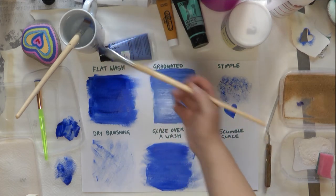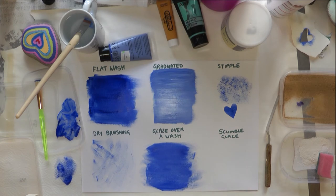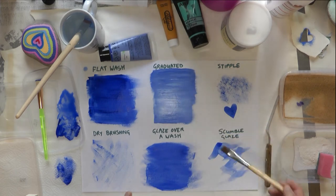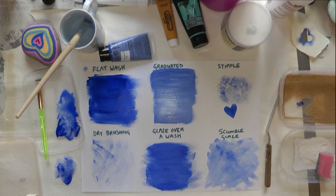While that's drying I'll show you a scumble glaze. A glaze is a very thin semi-transparent wash — you add a lot of water so it's almost like a watercolour consistency. The more water you add, the more watery the effect. You can also paint a glaze over different colours and get different effects. That's why acrylics are really good — they're very versatile and you can use them for loads of different techniques.